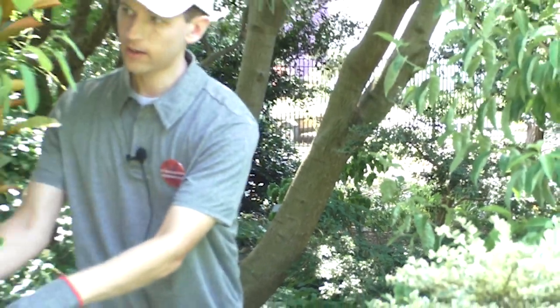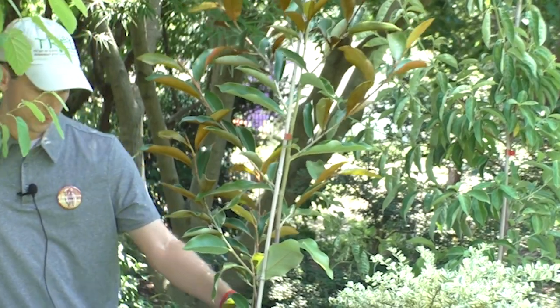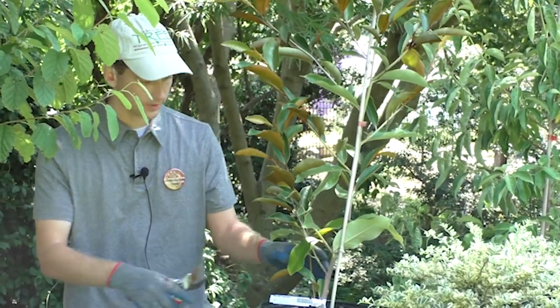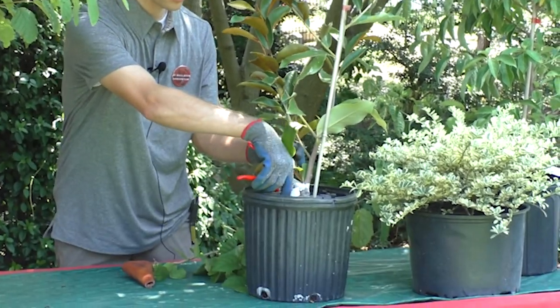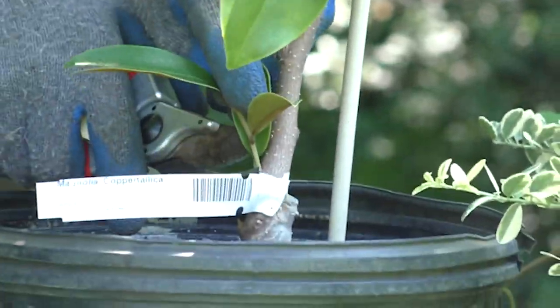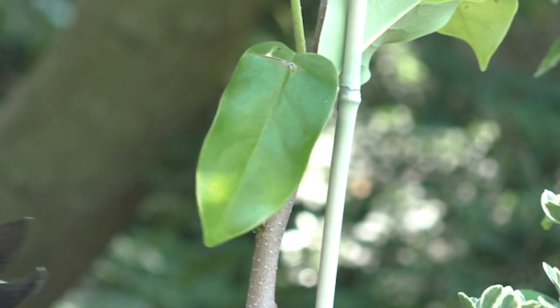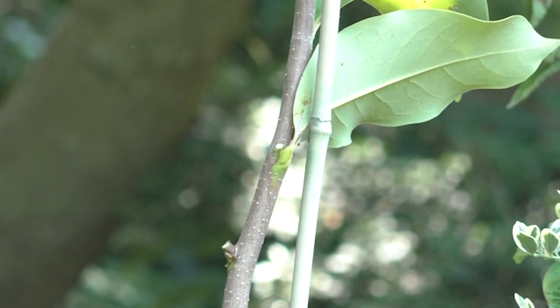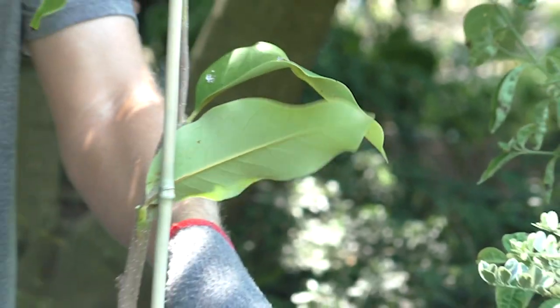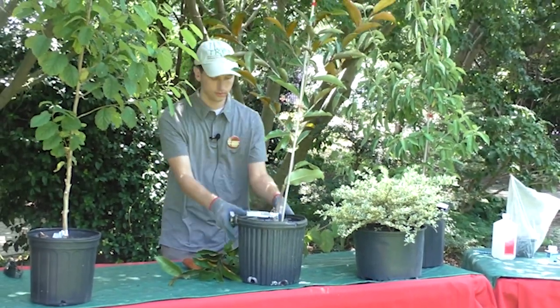We've also got this evergreen magnolia cultivar — this one's called Copper Tallica. It's a very similar thing: just cutting off some suckers or low sprouts on there, nothing too much, and that'll give the tree a good base from which to grow larger.